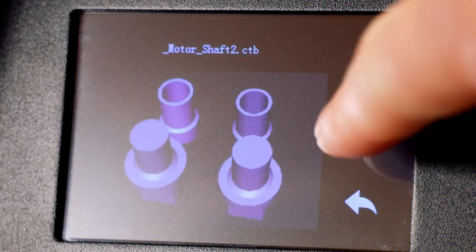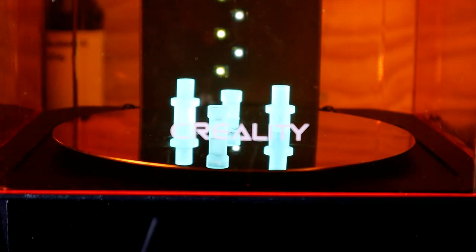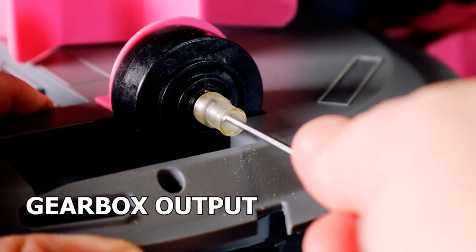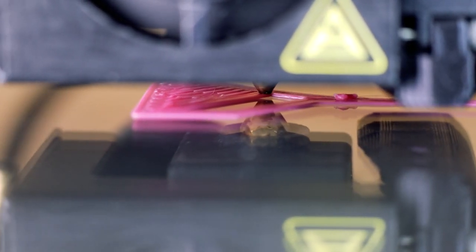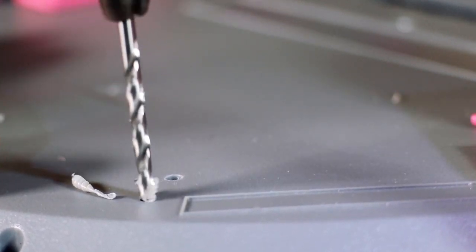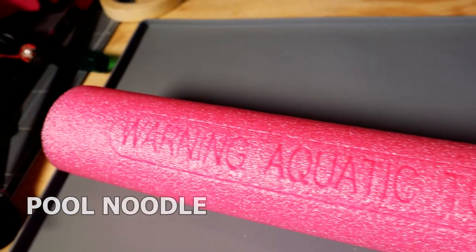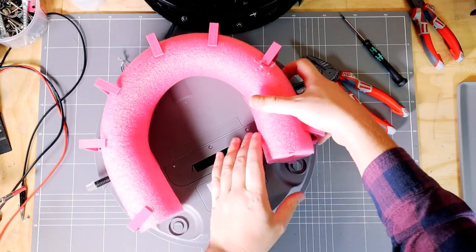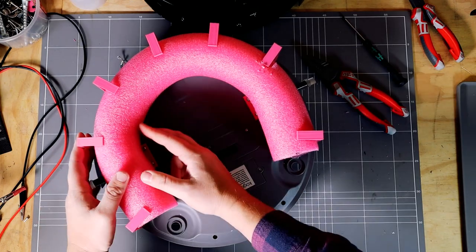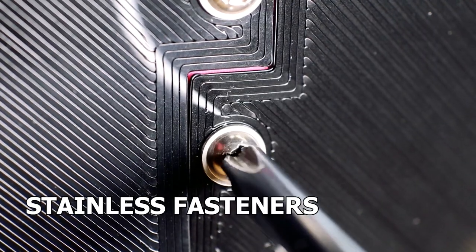I started the build by 3D printing resin parts for the drive system. I then designed and printed some parts to mount to the bottom of the robotic vacuum. These parts combined with a pool noodle will form the flotation for the robot. I added a skirt to hide the flotation and make it look more like a Roomba robot.